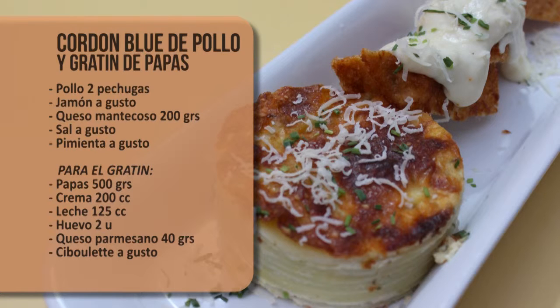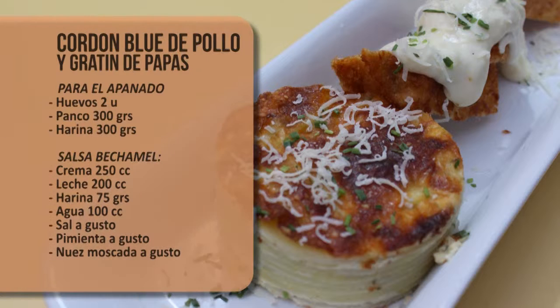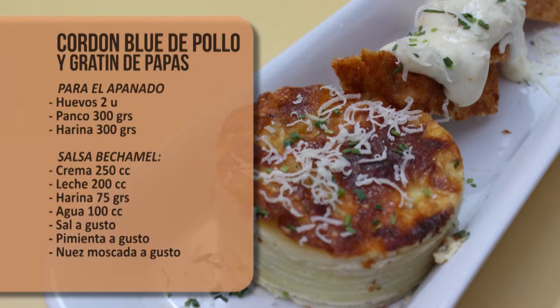200 gramos de queso mantecoso, sal y pimienta a gusto. Para el gratin necesitamos medio kilo de papas, 200 cc de crema, 125 cc de leche, dos unidades de huevo, queso parmesano 40 gramos, ciboulette a gusto. Para el apanado: dos huevos, 300 gramos de panko, 300 gramos de harina.